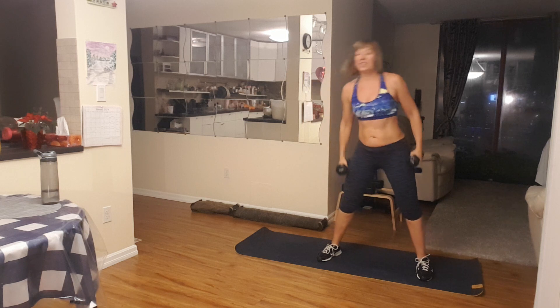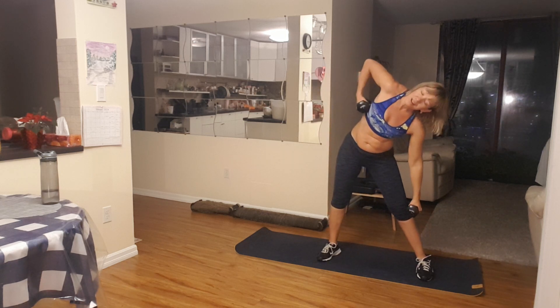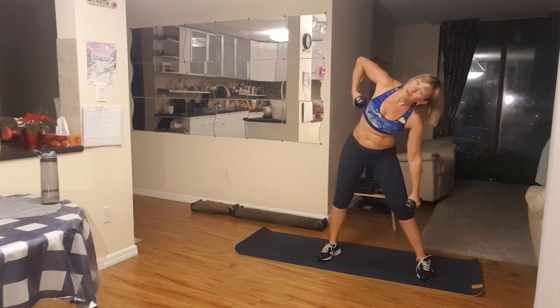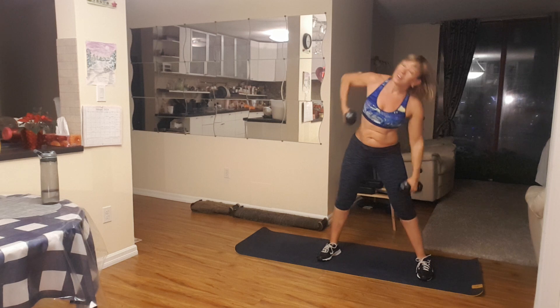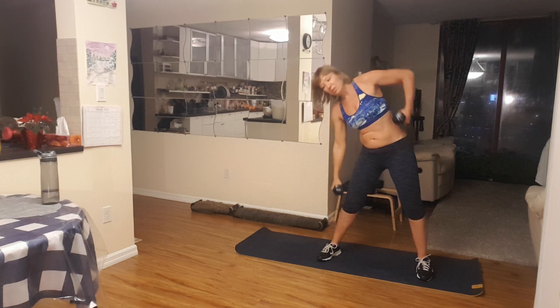Now you're here, just bend side to side. Five, go as long as you've been at once. Four, three, two more, two, and one. Very good. Excellent. Put your weights down.